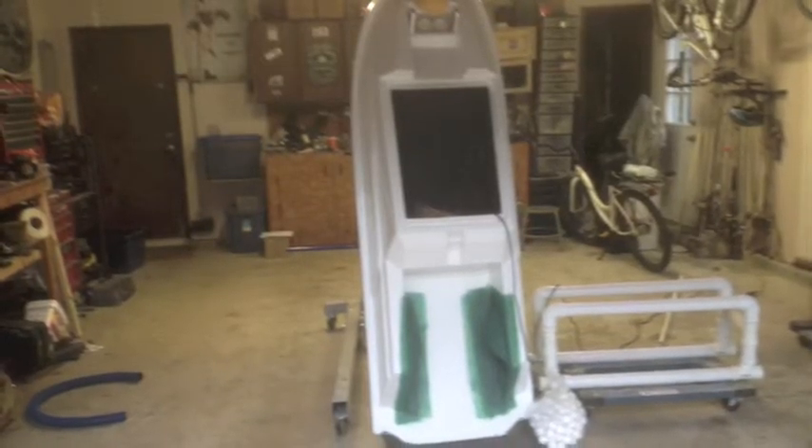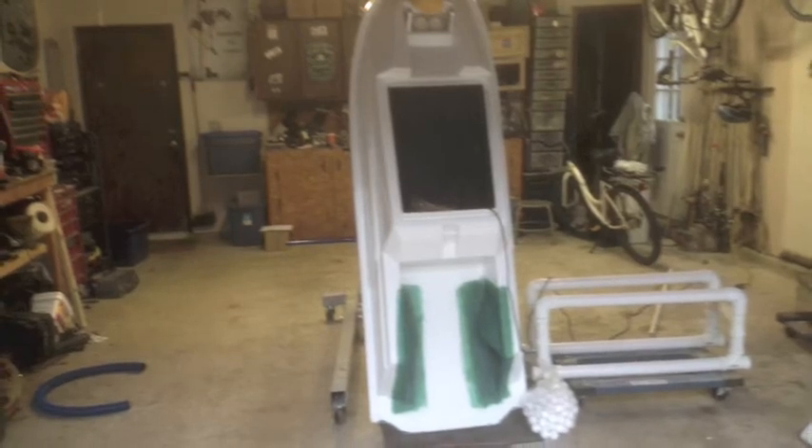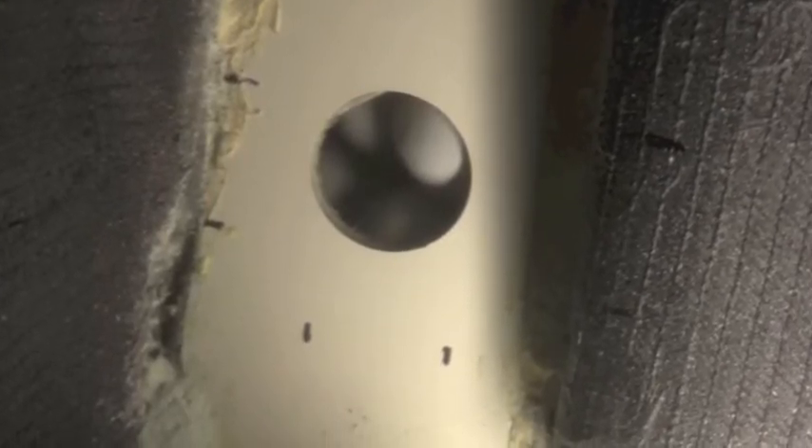I hung the hull off of my engine hoist and drilled two 40-millimeter holes from the engine bay into the tray area. You could see through these holes — the ping-pong balls were fit through them. I made a patch to cover those holes out of quarter-inch PVC and used 5200 and four stainless steel screws on each one to make sure each hole was well sealed.